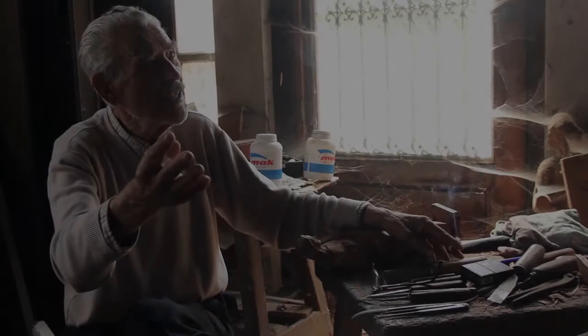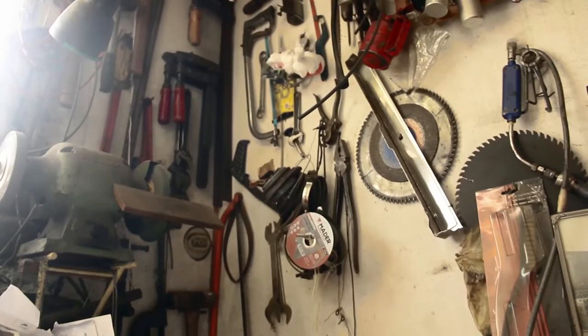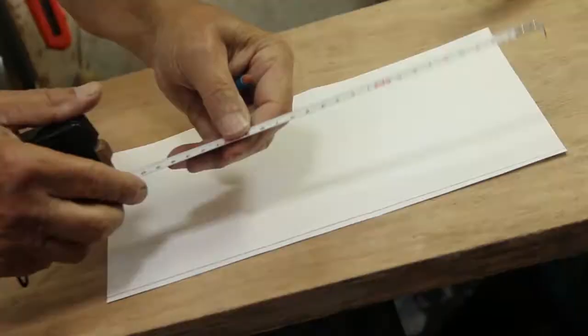A primeira medida é cortar o pau ao comprimento que é necessário para a peça. Primeiro, passa-se numa tábua, ou outra coisa qualquer, uma linha. Depois, se a peça tiver 30 centímetros, o terço são 10.